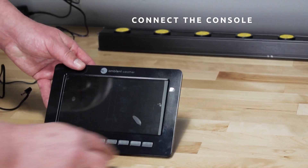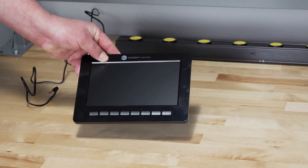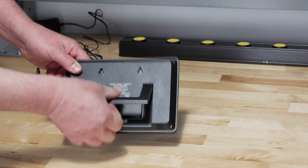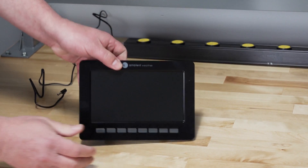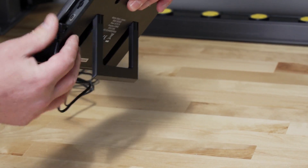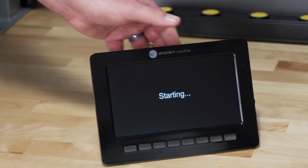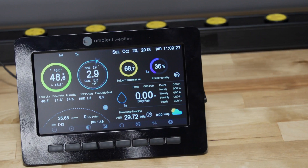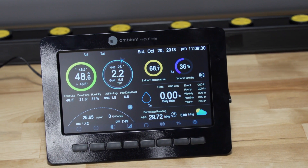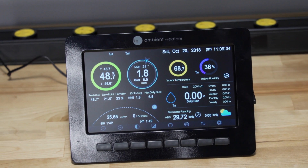Connecting the display console. Use the stand on the back of the console to display on a flat surface, or use the picture holes provided to mount to a wall. Connect the display tablet power jack to AC power with the power adapter. The tablet starts to receive from the indoor and outdoor transmitters. Place the sensor array and indoor thermohygrometer transmitter about five to ten feet from the display tablet.